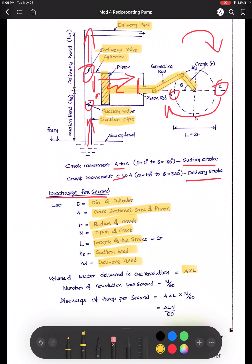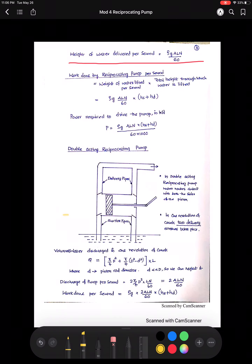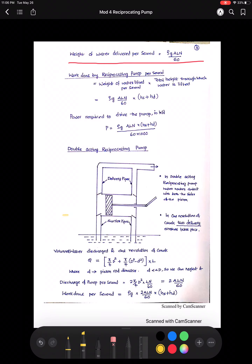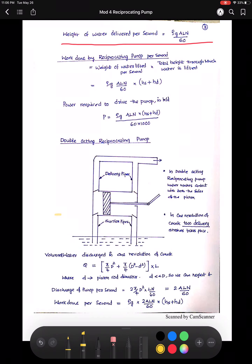Number of revolutions per second is N by 60 since N is in rpm. So discharge of the pump per second is A into L into N by 60 — that is ALN/60. For weight of water delivered per second: weight equals mass into g. So weight per second is volume flow rate into density into g, which gives rho × g × ALN/60 as the weight of water per second.